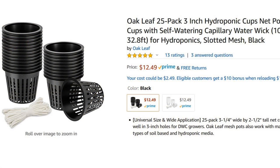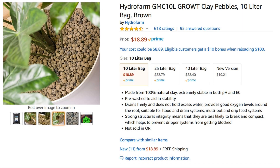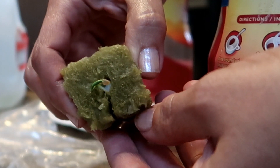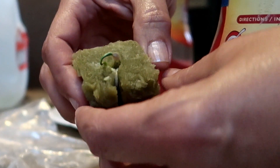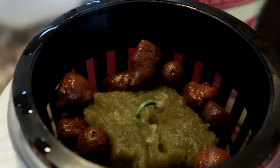I use net cups to suspend my plants above the water. This is what a net cup looks like. For most of my plants, I use 3-inch net cups. The plant is sitting in the net cup and it's supported by hydroponic clay pebbles. You can also use perlite or coconut coir if you want to, but I find the clay pebbles are cleaner and I can easily use them again. I normally grow the seedlings in rockwool. This is what the rockwool looks like. Once the seedling has roots coming out from the bottom of the rockwool, I put the rockwool into a net cup, fill in the gaps around the rockwool with clay pebbles, and then suspend the plant above the water.